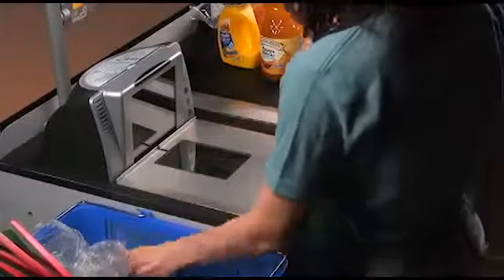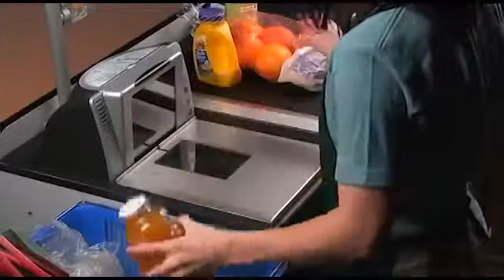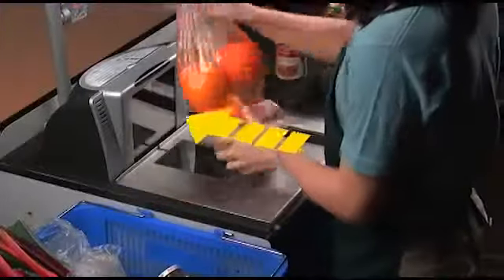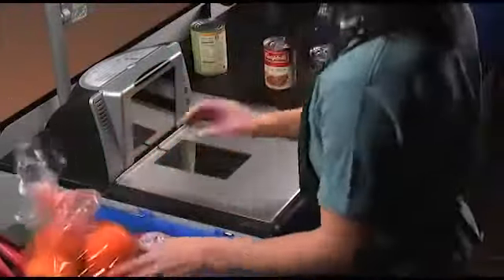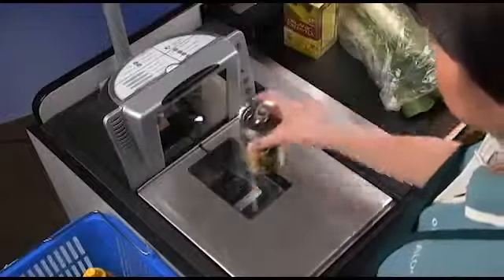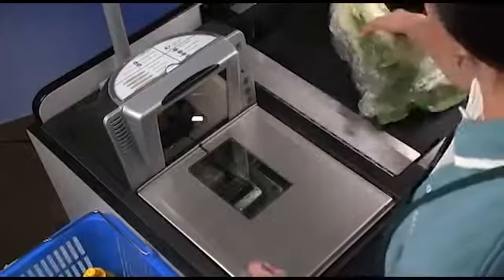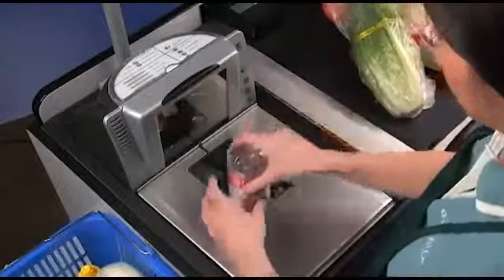Another action that can cause loss is leaning bagged variable weight items against an immovable vertical window. Weight is transferred to the window, causing an underweight transaction. This problem can also cause additional loss at the point of sale. These small losses occur on hundreds or thousands of items each day across an enterprise and can add up to significant losses for a company.